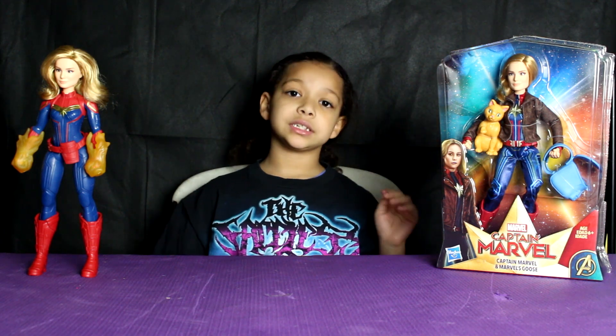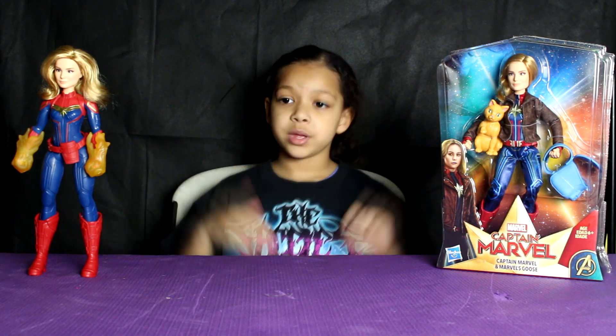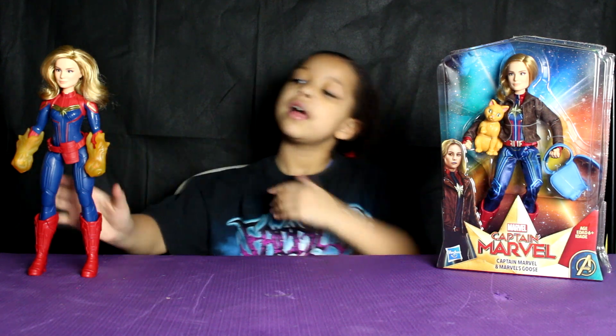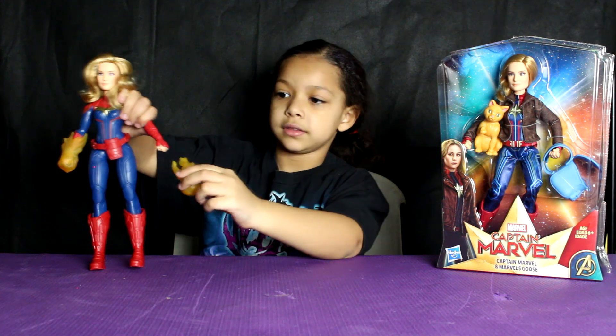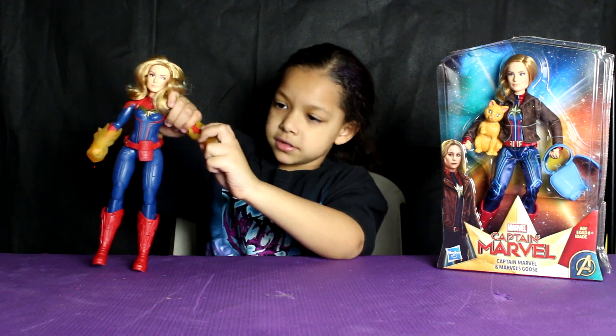Made by Hasbro for ages 6 and up. I have another one here that comes with her bolts — they can come off and you can put them back on. You can also get Captain Marvel with her Star Force suit.